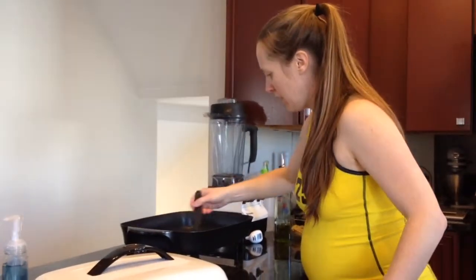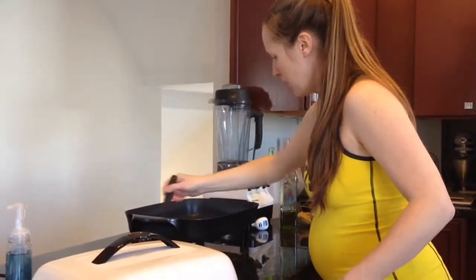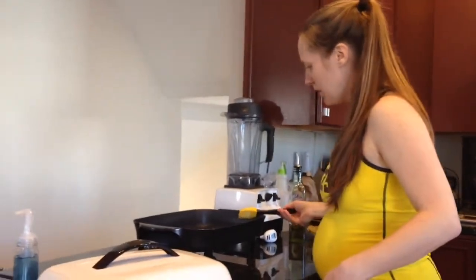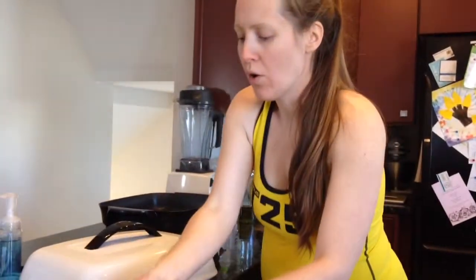What I'm going to do is just spread it around here a little bit, and then I'm going to transfer the chicken over to my pan. See you guys in a few minutes.